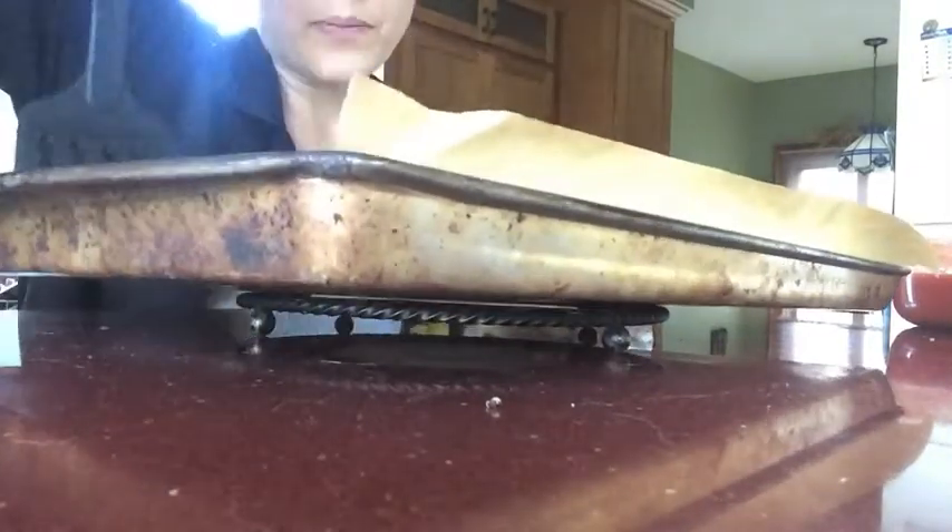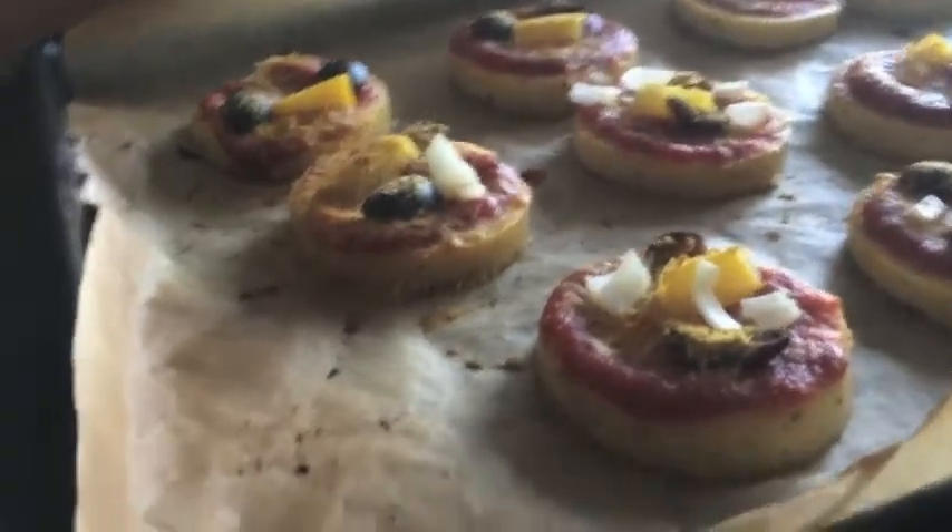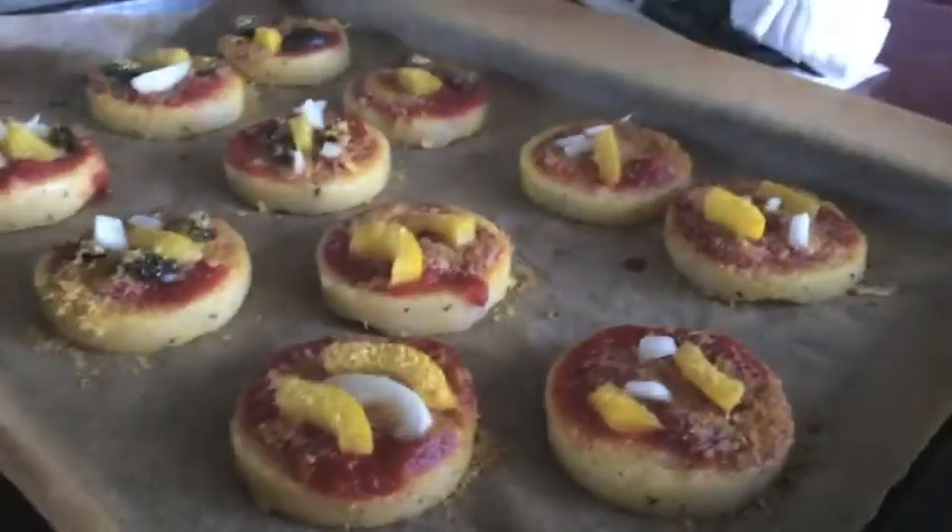Now I'm going to flip them, add the tomato sauce and the other toppings. I'm just going to go with nutritional yeast for the cheese instead of the faux cheese stuff, because I tried it and it wasn't very good. Toppings on, back in the oven for two minutes. Just took them out again — and they look cute!